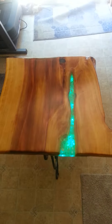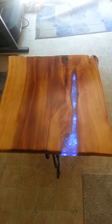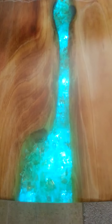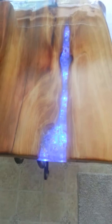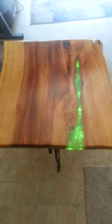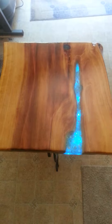This is a red sequoia live edge accent table covered in epoxy and filled with some little glass crystals. It has 13 colors to choose from, or you could go through the whole color spectrum by putting it on smooth transitioning or fade.